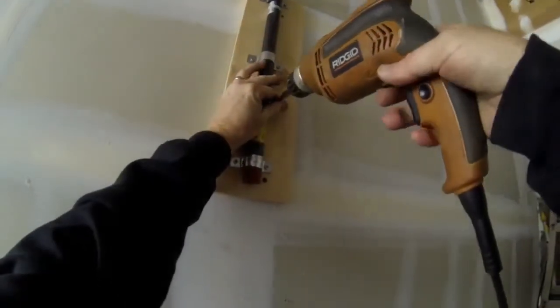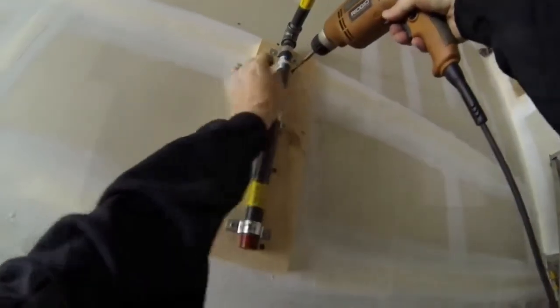The entire assembly gets secured to the wall to one of the studs in the wall just with a few screws.